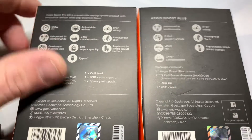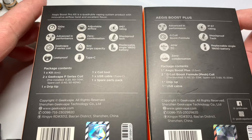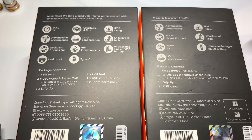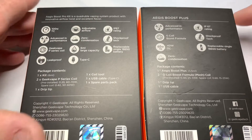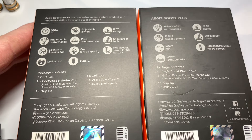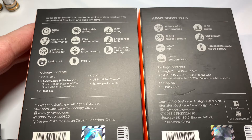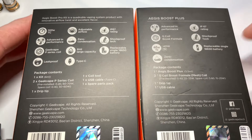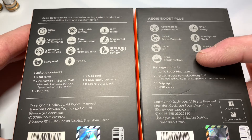Hey guys, TTVape here, and today I'm doing something a little different. There are already reviews out for the Pro Kit and the Boost Plus, but I kind of just wanted to go over the differences in them — and if you just have the original Aegis Boost and you're thinking about upgrading to the 18650 option, these are kind of what you're looking at.